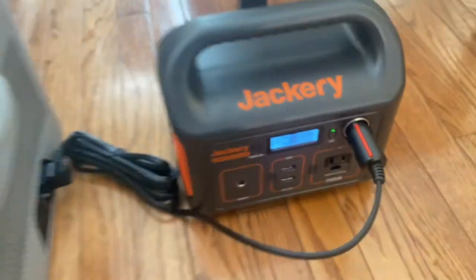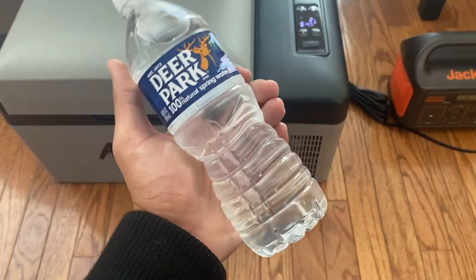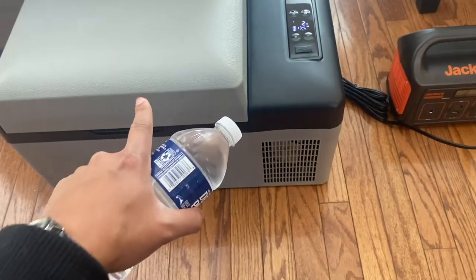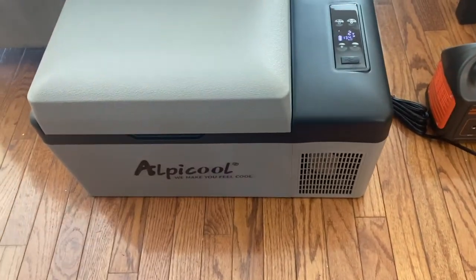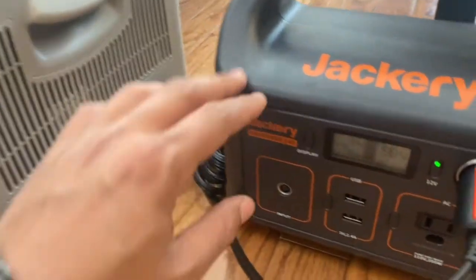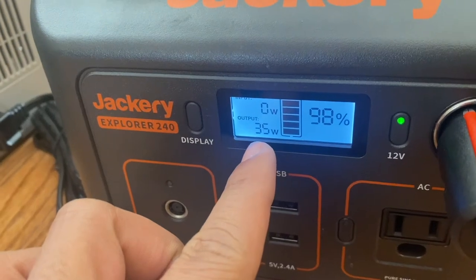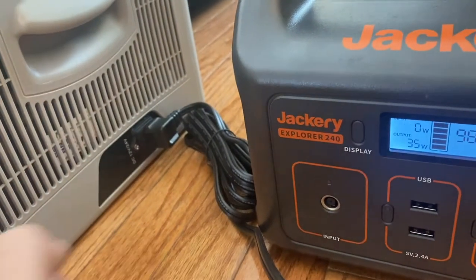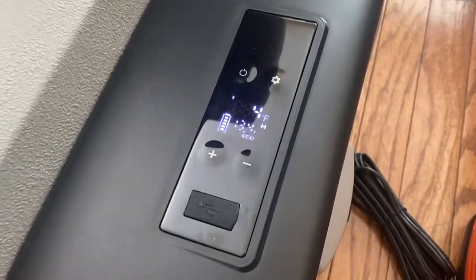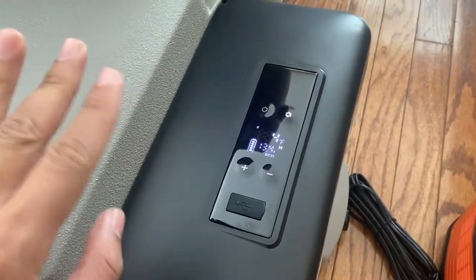We'll come back in one hour. I'm also sticking a water bottle in there to see if it's going to freeze over that one hour period. I just heard the compressor kick on, and it looks like it draws 35–36 watts when the compressor kicks on to cool the fridge back down.